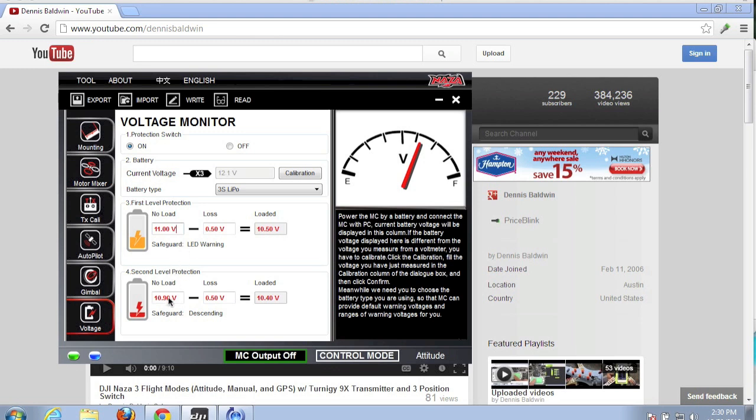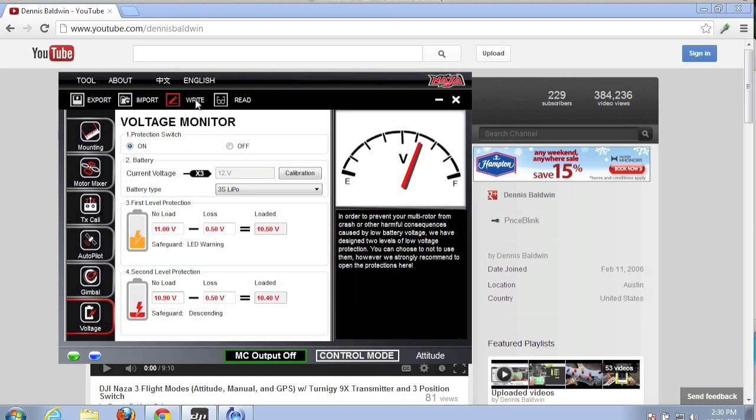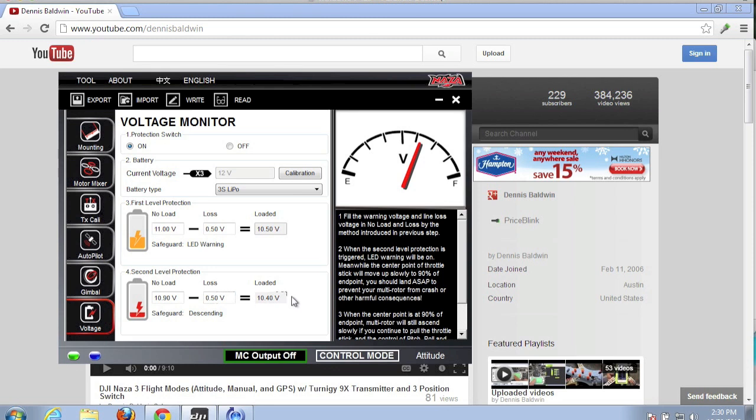For this demonstration I'm going to set the second level protection just a tenth of a volt less than the first level protection. What should happen is we'll see the blinking LED go off and then shortly thereafter we'll watch the quad descend and land. The second level protection is now 10.9 volts, line loss voltage remains at 0.5 volts, giving a loaded voltage of 10.4 volts. Let's save our settings and take it for a test flight.